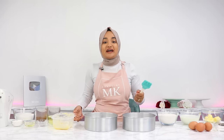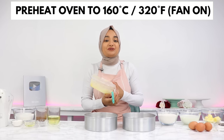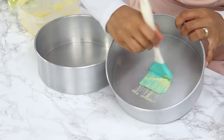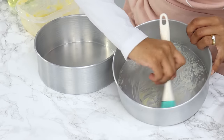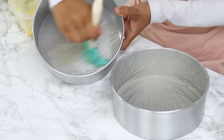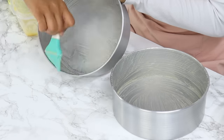Before we start on our batter, preheat your oven to 160°C or 320°F with the fan on, and grease or line two 8-inch cake tins. I'm using some homemade cake release today to grease my tins, which I absolutely love because I'm a little too lazy to line my cake tins.